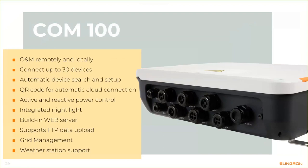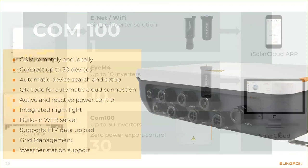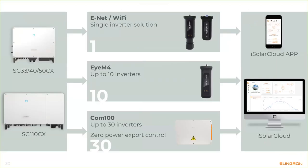To give you a complete view: you have either a small or large CX inverter, and depending on the number of inverters you can use either option to connect to our monitoring platform iSolar Cloud. For Ethernet and Wi-Fi it's one adapter each; for the IM4 it's one adapter for up to ten inverters; and for the COM100 up to 30 inverters can be connected.